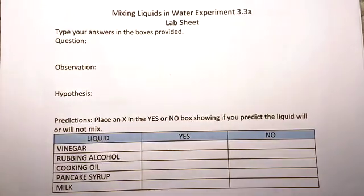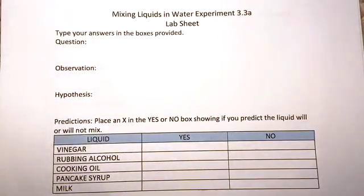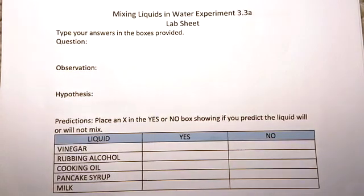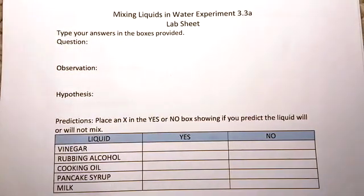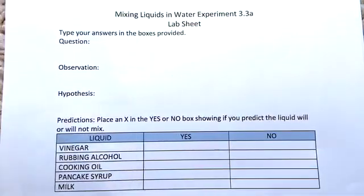The hypothesis is your educated guess on what you think is going to happen — what is the result of this experiment? For the predictions, you want to place an X in the yes or the no box showing if you predict the liquid will or will not mix. Pause the video now and fill this out.